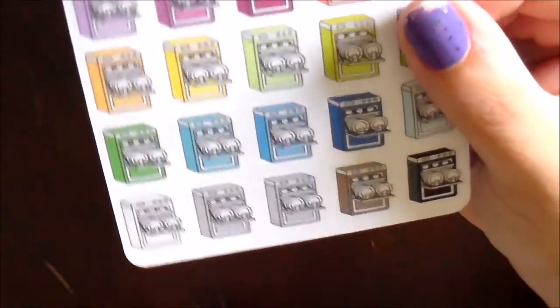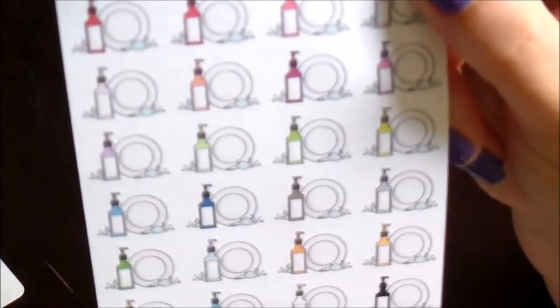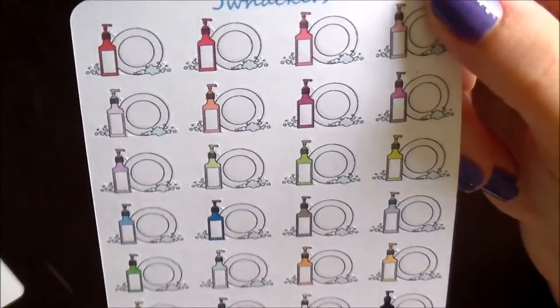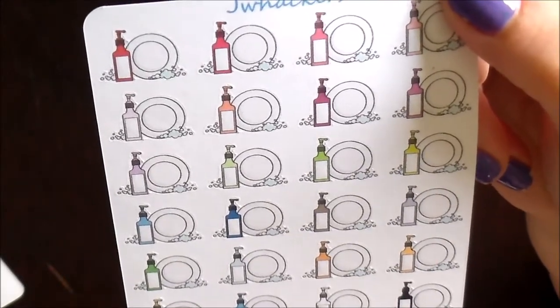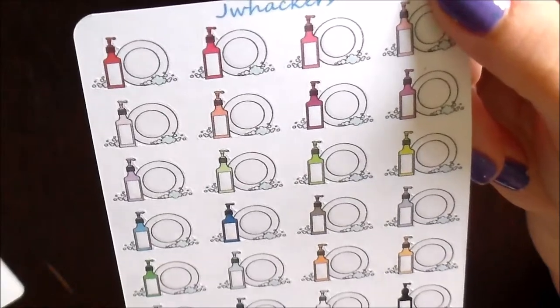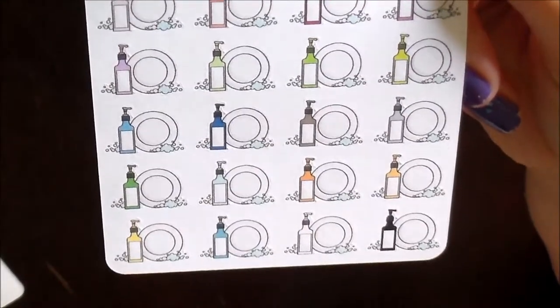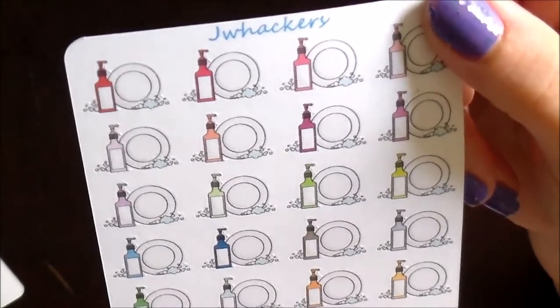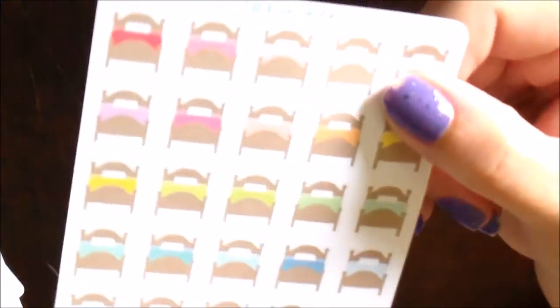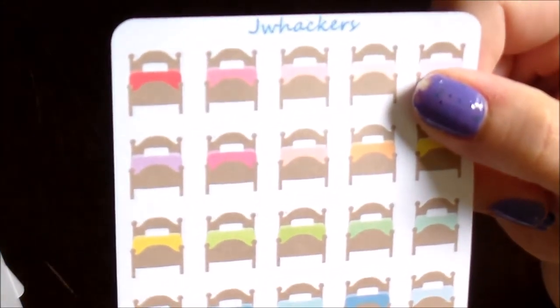Speaking of dishes, I also have these little dishes stickers — these are probably my favorite of them all. You can put these down if you have to hand wash your dishes. I love the little soap bottle and the bubbles; I think those are just darling. Again, they come in a huge variety of colors so you can match just about any spread.